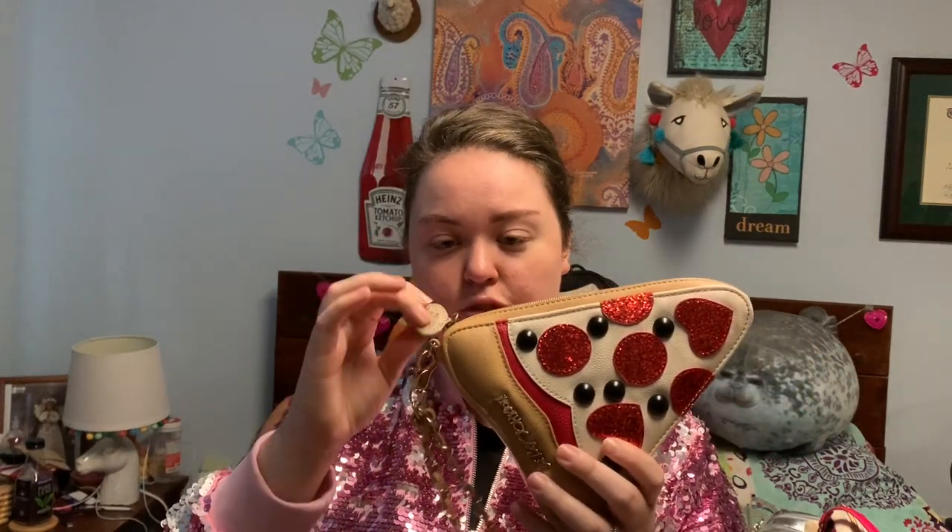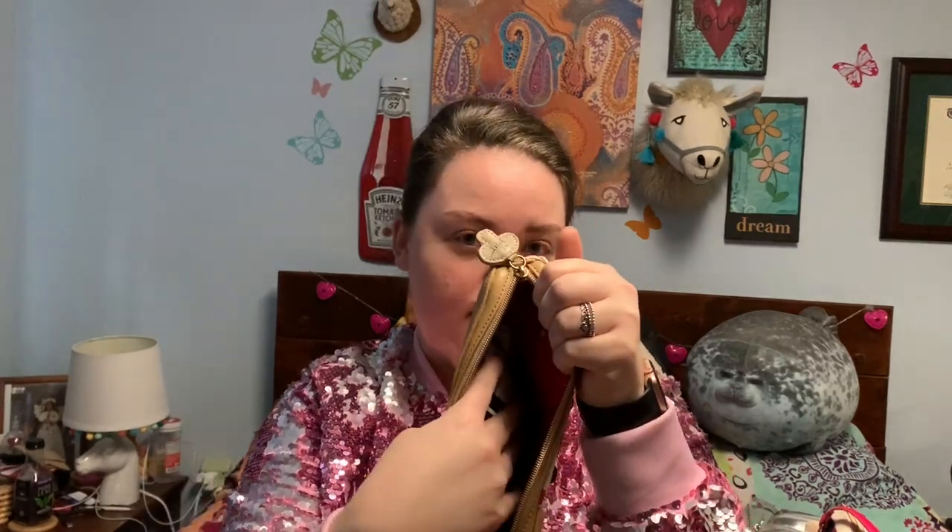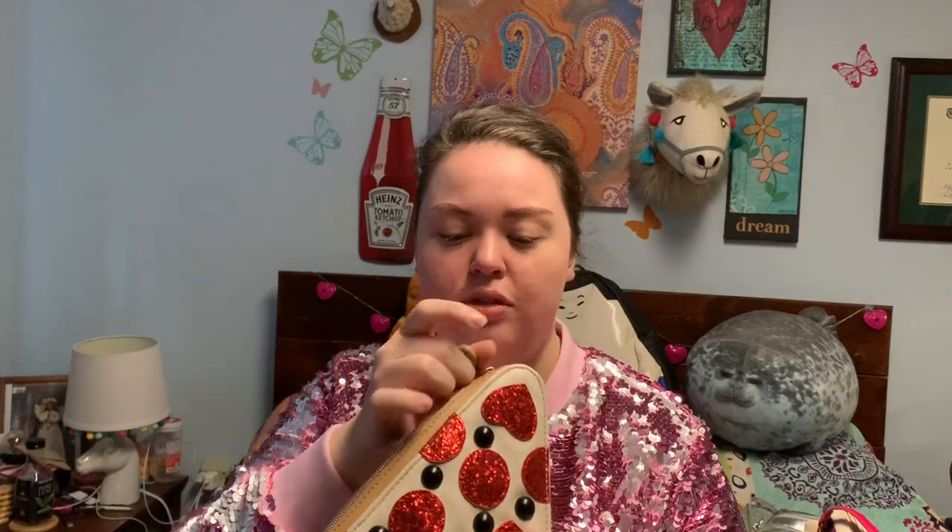My first Betsy Johnson purse that I've ever gotten is this pizza wristlet. It has sparkly pepperoni and olives, and then the zipper pull is a mushroom. I actually carried this one yesterday so it has my things in it, but most of them come with the standard rose liner. So this was my first Betsy Johnson purchase.